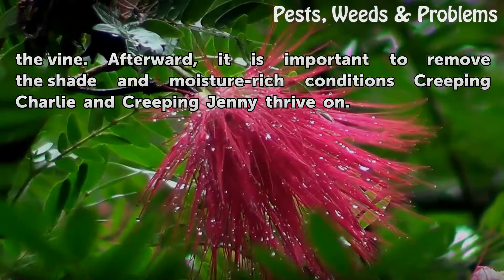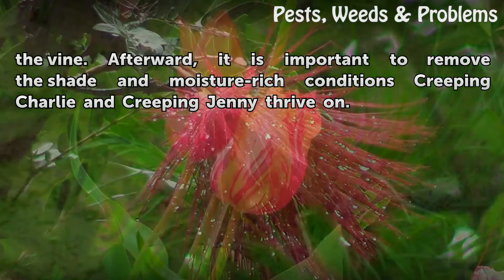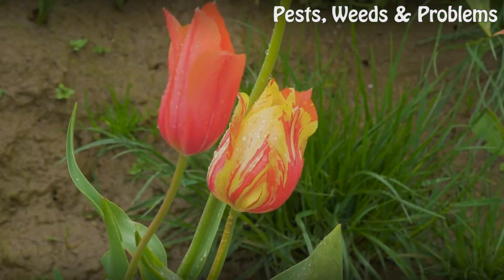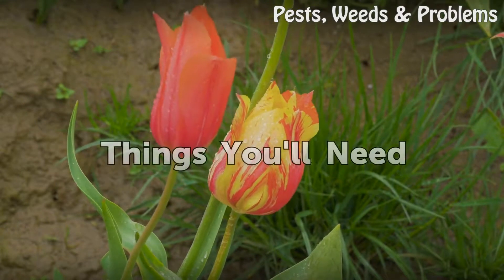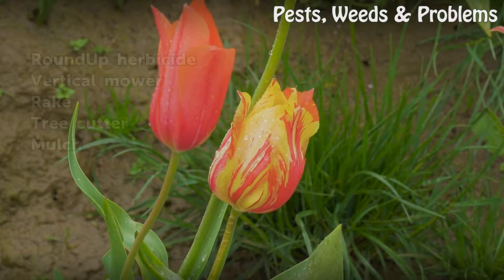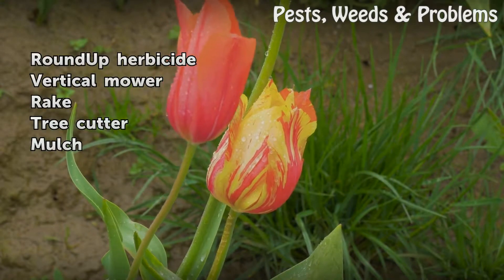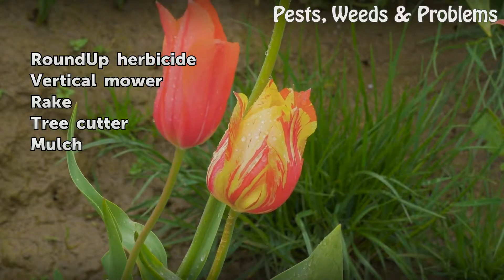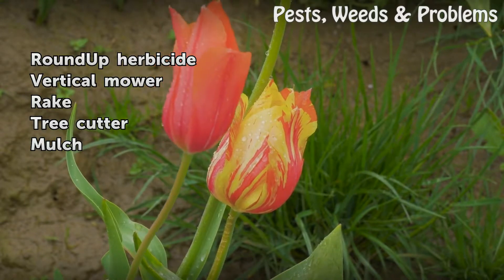It is important to remove the shade and moisture-rich conditions that creeping charlie and creeping jenny thrive on. Things you will need: Roundup herbicide, vertical mower, rake, tree cutter, and mulch.